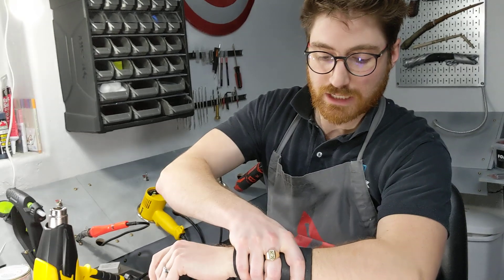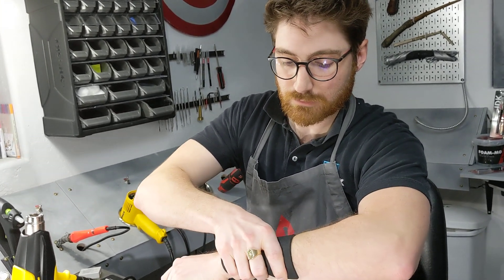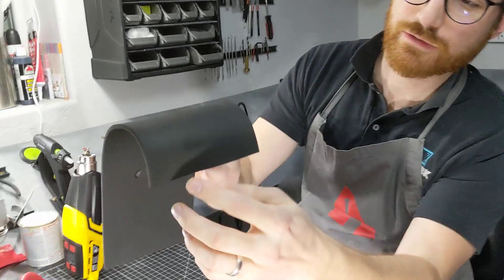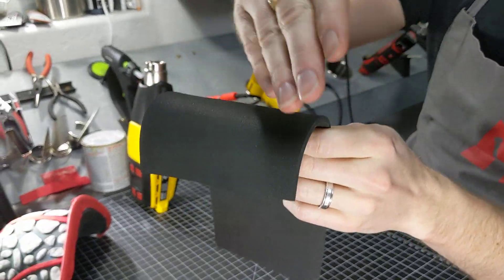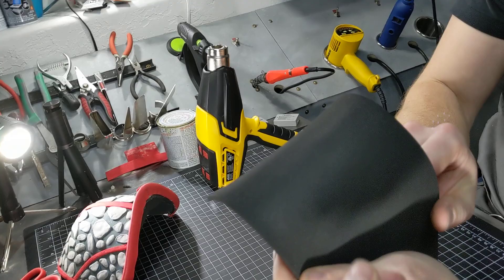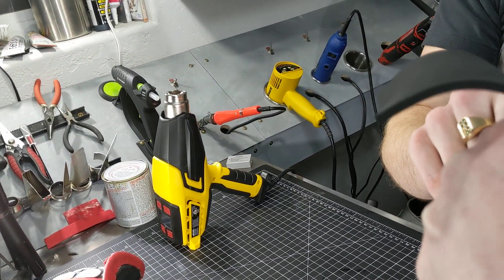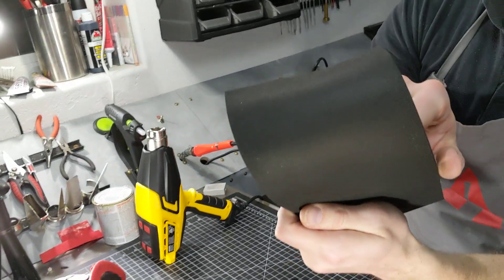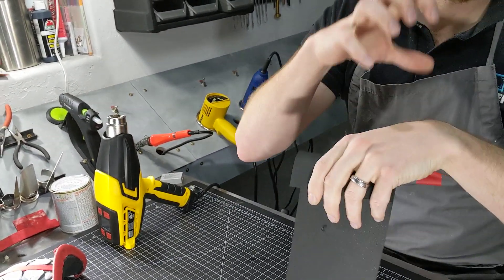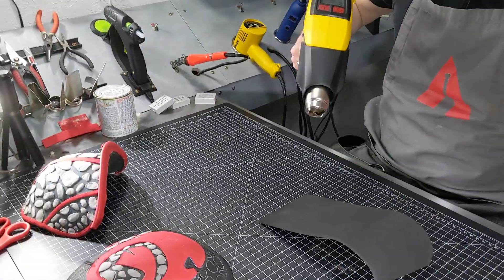I'll hold that for just a couple seconds and let it cool. There you go - you can see holding it around my wrist it actually took the curvature of my wrist. You can see kind of along the horizon there - it just really takes the shape and holds it there.